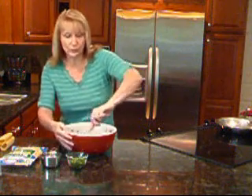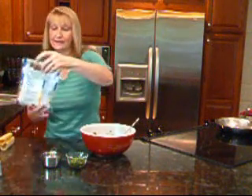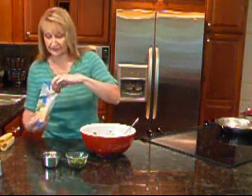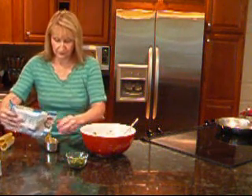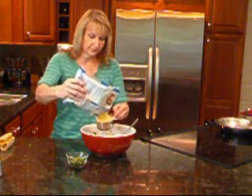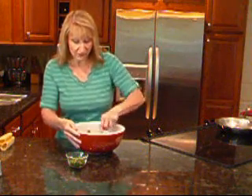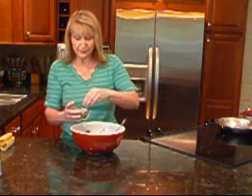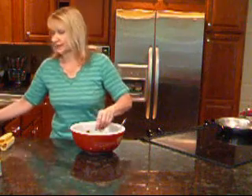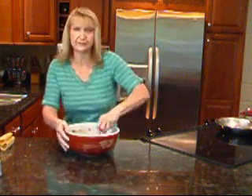We have two more ingredients that are going to go into our filling. That is the Mexican blend of shredded cheese from Kraft, and I'm going to put in one cup of that into the filling. I'm going to reserve some — probably about half a cup or so — it will go on at the end after we bake them, so we have a nice cheesy top. And then I have some freshly chopped cilantro, so I'm going to put about two tablespoons in and reserve a tablespoon for the top when it's all done. And that is our filling for our manicottis.